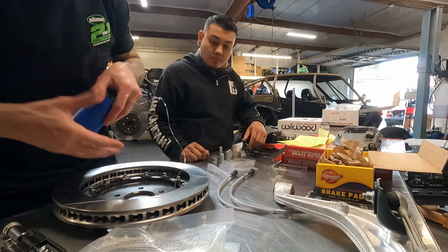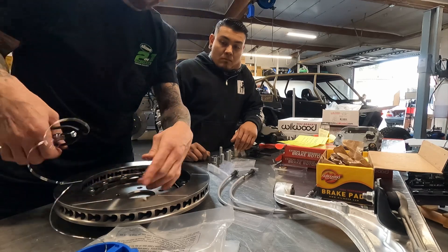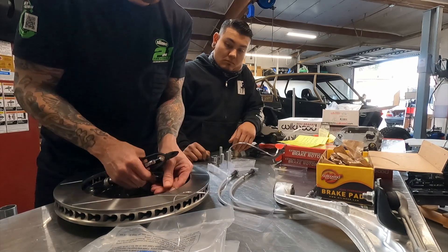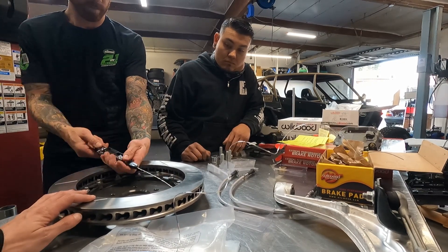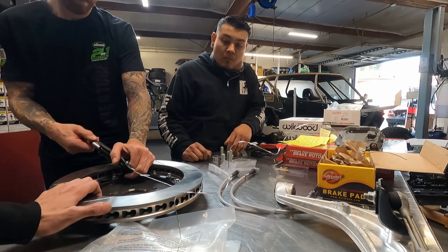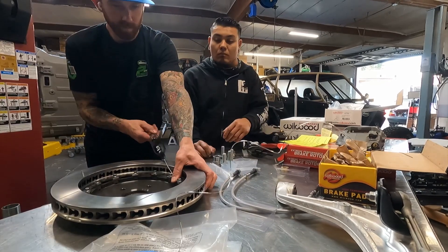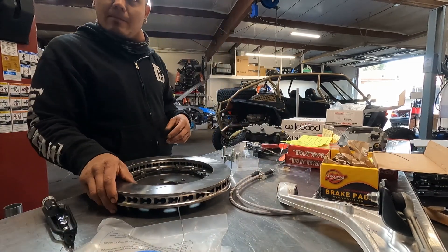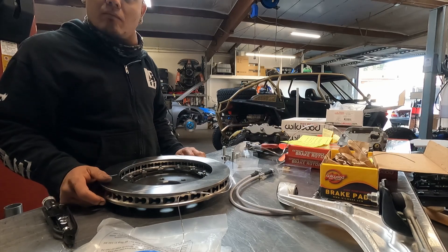These have multiple holes drilled in them. So we come around this way. It's kind of a pain in the ass. Whatever, we can just red Loctite those, which I'm almost thinking we just do that. Red Loctite takes the heat and they're never going to come off.